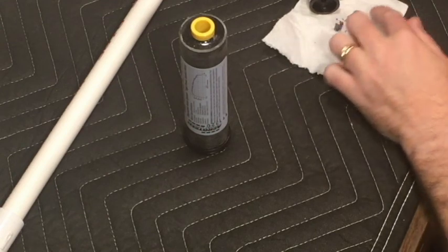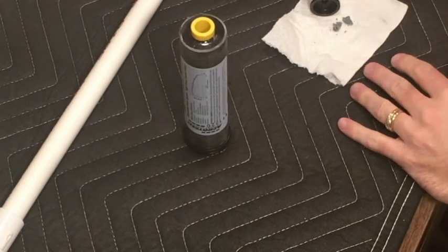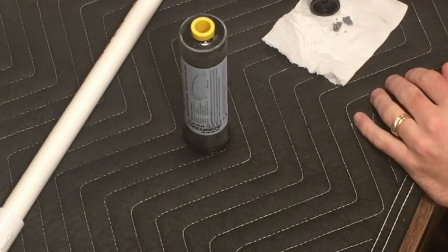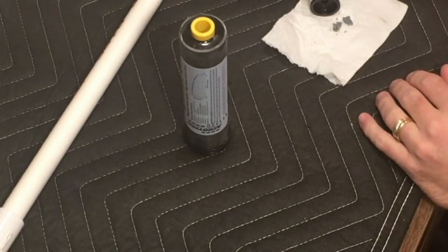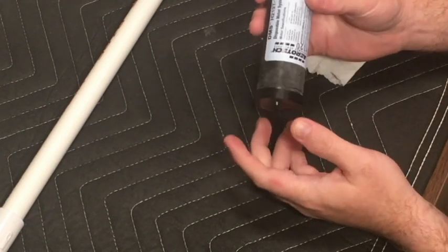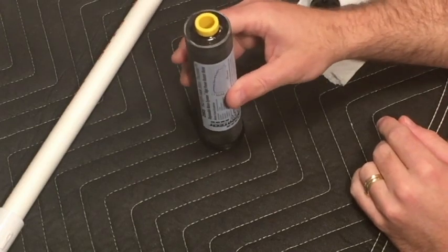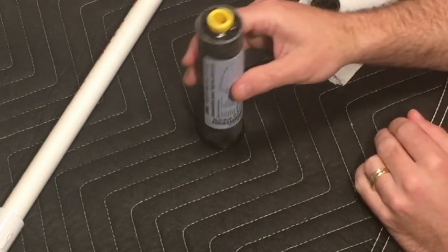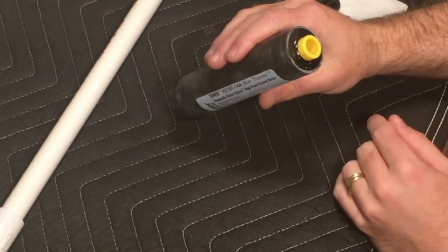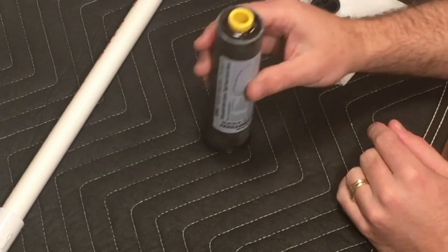I'll dispose of that properly - I'll take it out back and burn it in a safe place. There we go, we just removed 7 seconds from our 14-second delay, so now this is set for a 7-second delay. Fingers crossed this will get us a good deployment up near the apogee point. This is now ready to install the deployment charge powder.